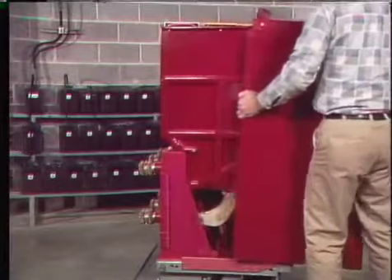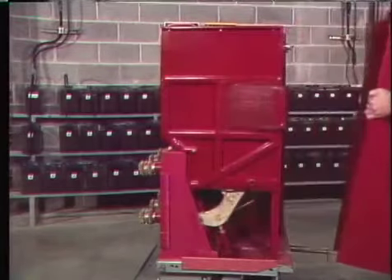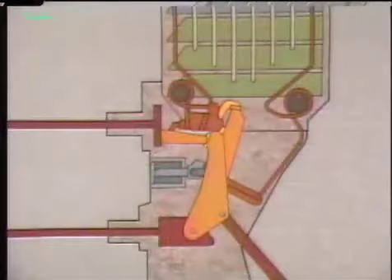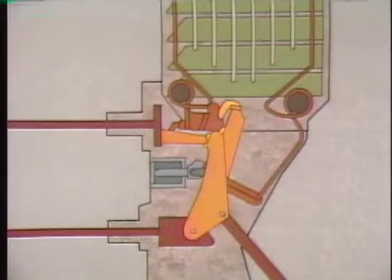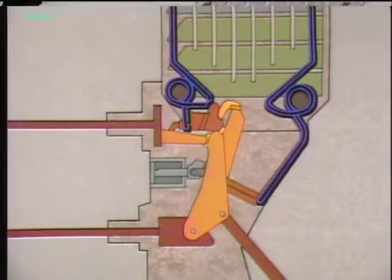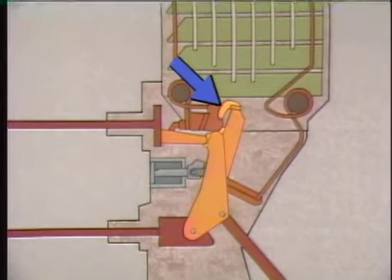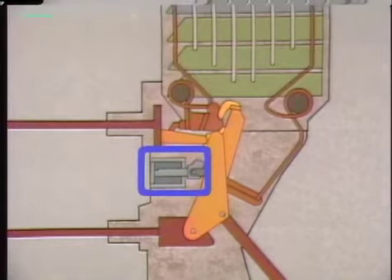After the general external checks are made, specific internal components can be checked. For the air magnetic breaker, the main components checked include the arc fins, the arc runners, the main contacts, the arcing contacts, and the puffer assemblies. To get to most of the components, the arc chute is either removed or tilted back. The arc chute is an assembly that includes the arc fins, arc runners, blowout coils, and pole pieces.